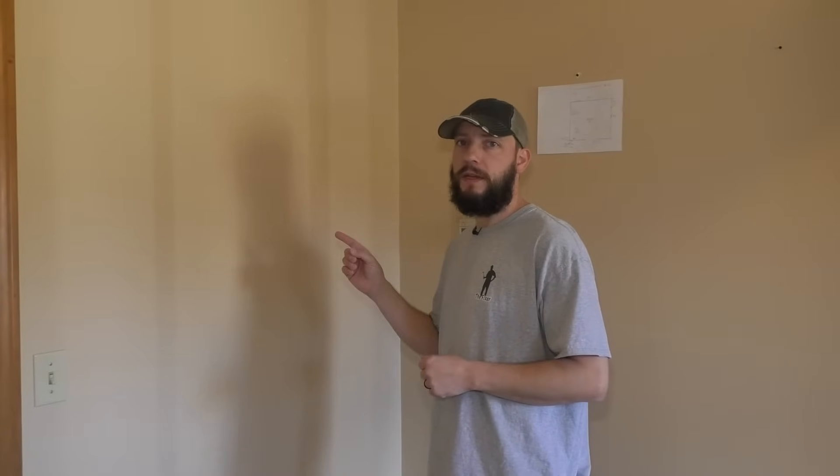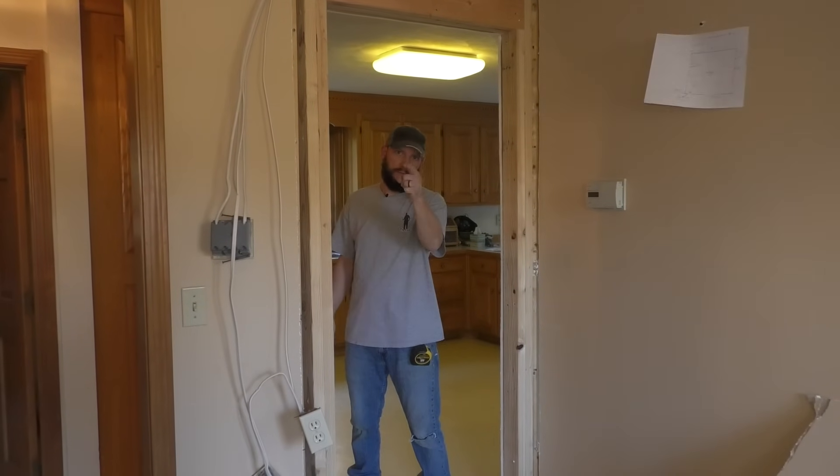In this video, I'm going to show you how to frame a rough opening in a load-bearing wall. And we're going to do it right now.